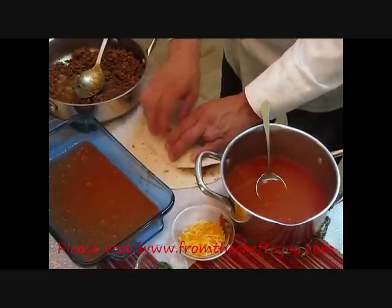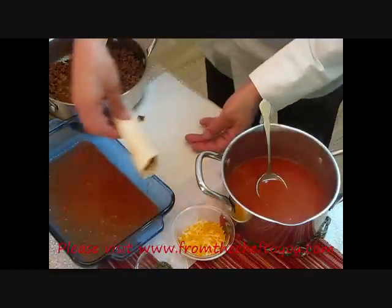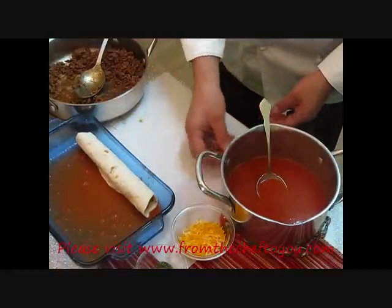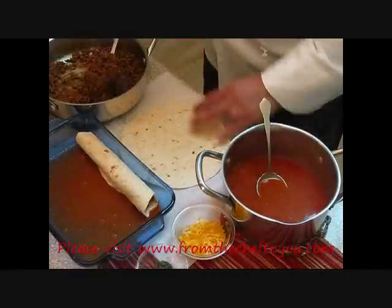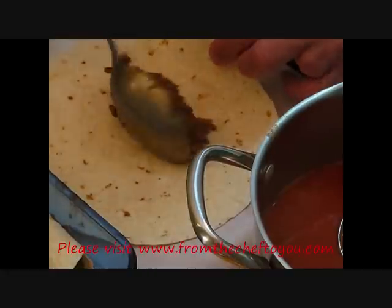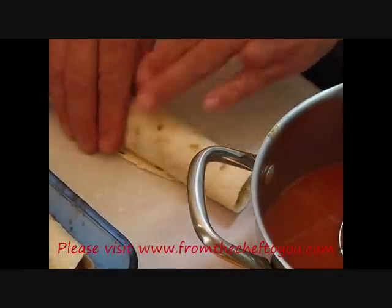Bring your shell over, tuck it tight, and then roll it. You want to set the seam side down so it doesn't unroll on you. Repeat this — bring our meat, pull it in tight, roll it, seam side down, set them right next to each other.